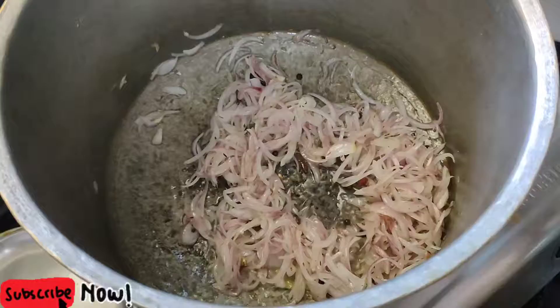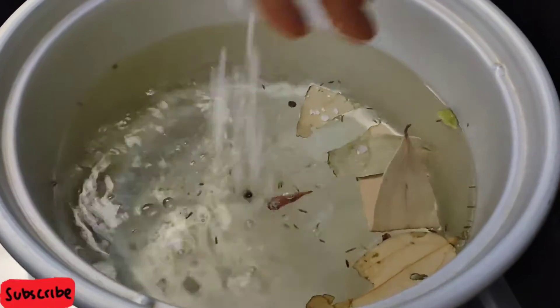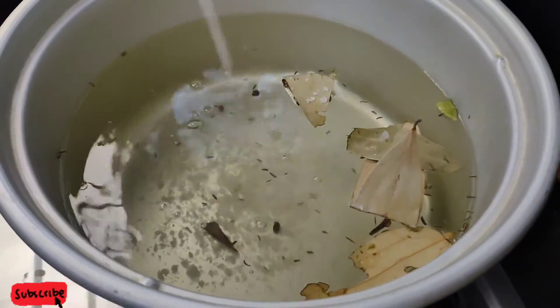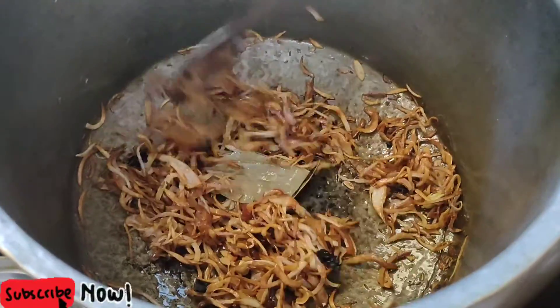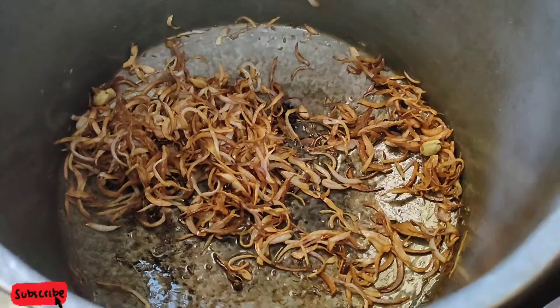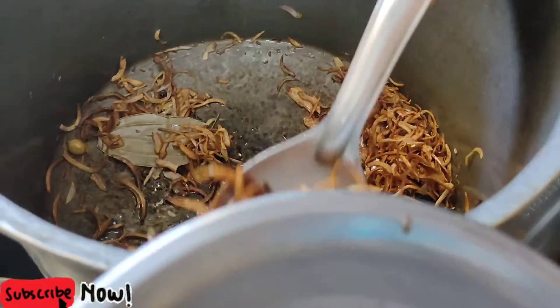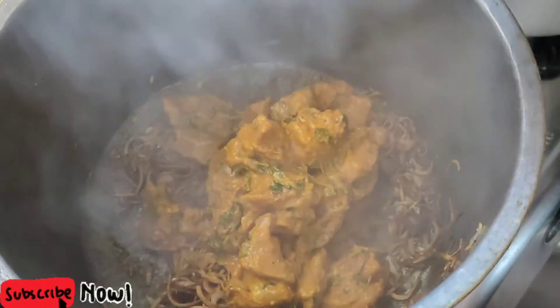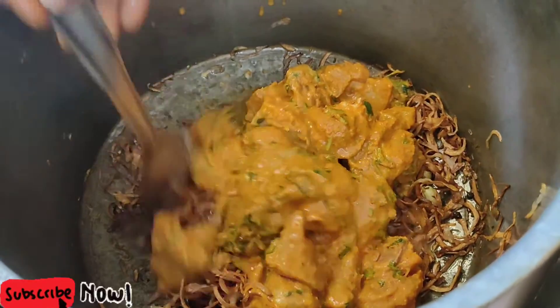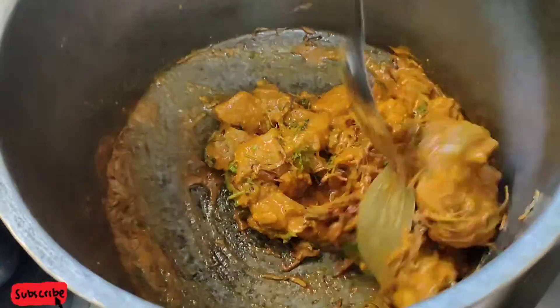Let's add some brown onions. Let's add some rice. Let's add some fried onions and fry them. Now add some rice, olive oil, and Asian ginger.